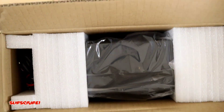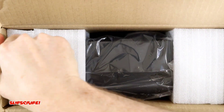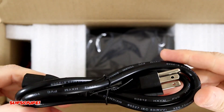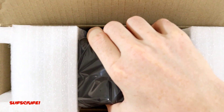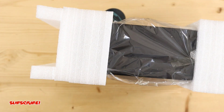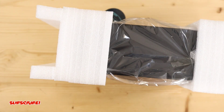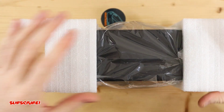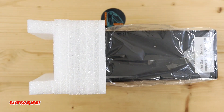Again, really small machine — it's not crazy big, which is one of the features I really liked about it. Here's the power cord, and we have our negative and positive cables. Very well packaged — there are foam inserts to keep it from bouncing around and getting damaged.